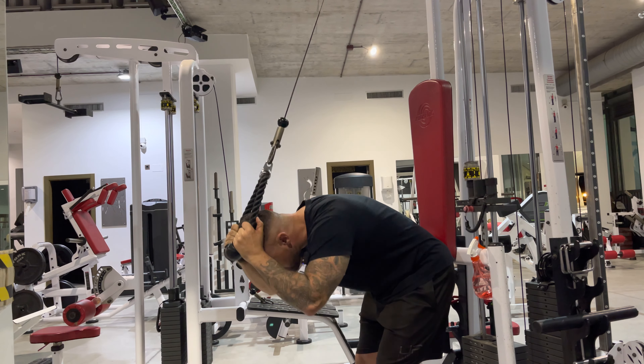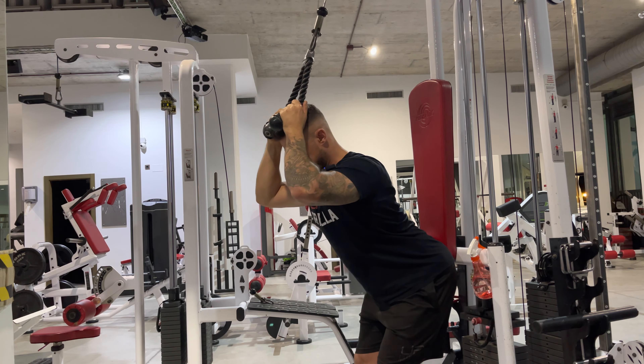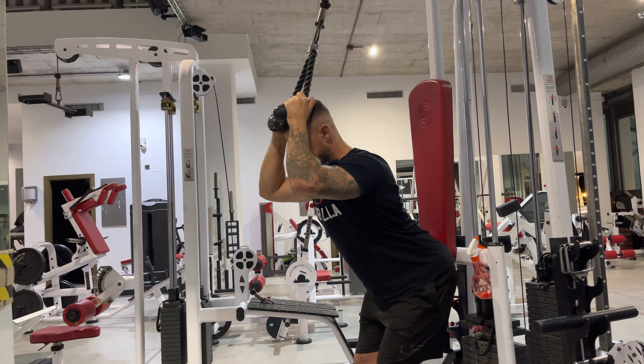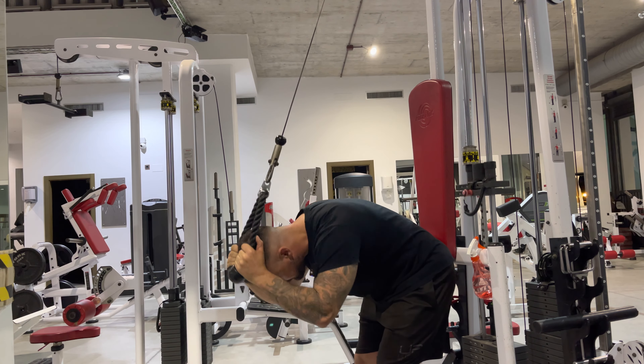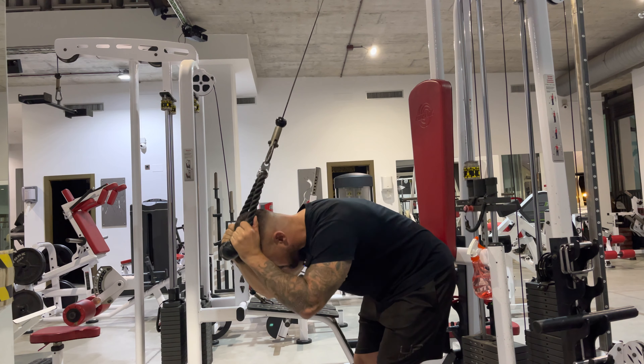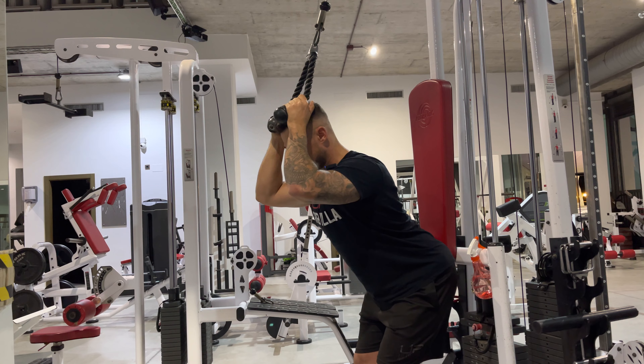This exercise is a cable abdominal crunch. We here at UP have a particular set of equipment which allows us to do this with a little bit more ease, but I advise if possible you back your butt up against something to fix it in place. If you can't do that, drop down onto your knees and do it that way.